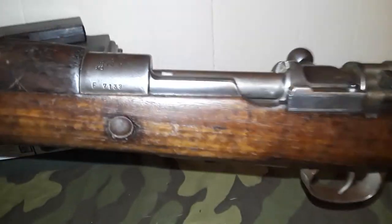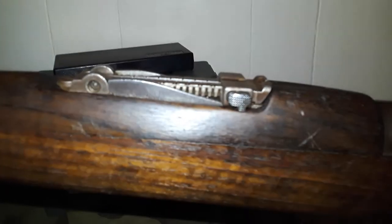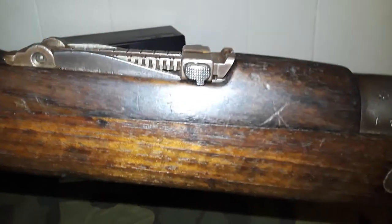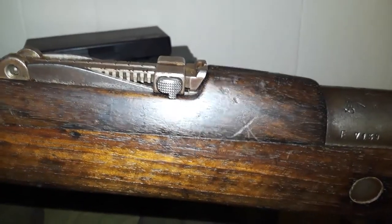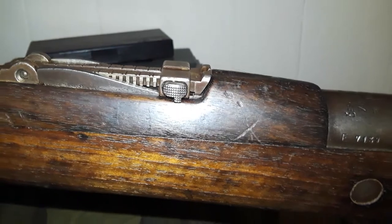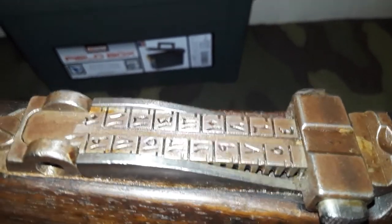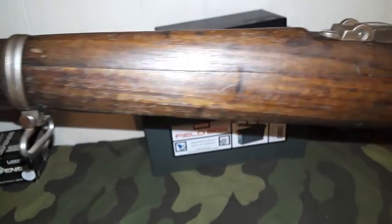Going up to the ladder sight — it doesn't have the roller coaster sight like the World War One German Gewehr 98 did, because this is updated for the new spitzer bullet. It's the normal sight we would see on just about all Mausers after World War One. Also notice the letters are marked in Arabic or Ottoman script because this is an Ottoman contract rifle.